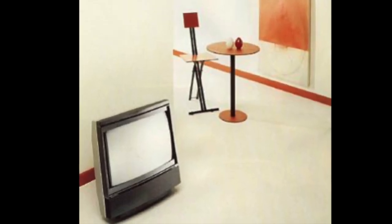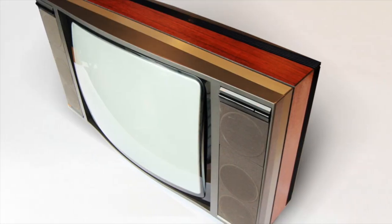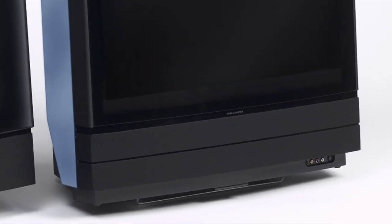In 1985, Bang & Olufsen released, as part of their Beovision range, the M20. This was the cornerstone design for a radical new television style. Gone were the speakers that would traditionally be placed at the sides of the screen, now shifted below, allowing for a slimmer cabinet.